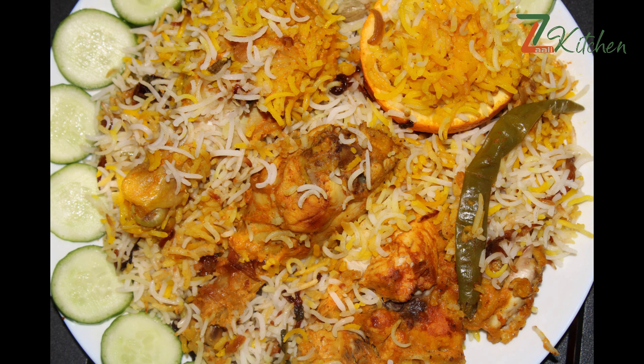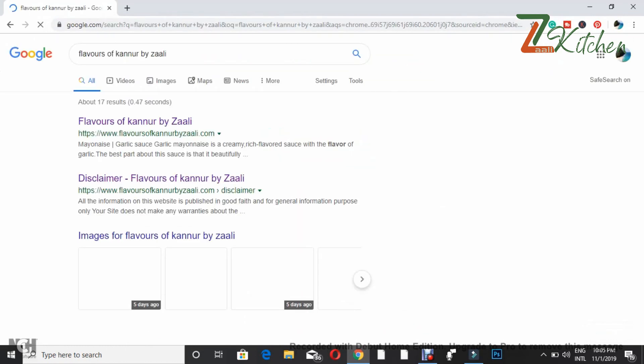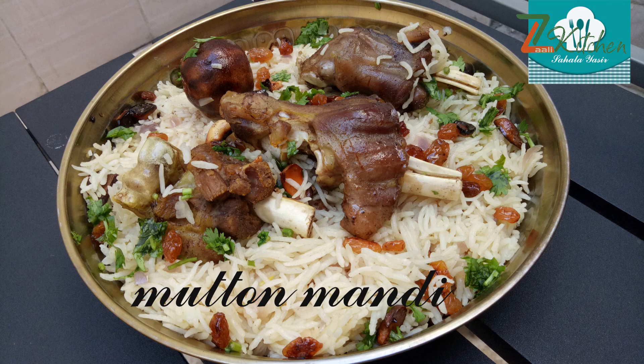If you subscribe to this channel, please like and share. I have a website called Flavors of Kandu by Sali — I will link to that. I will type the recipe — please visit the recipe. Thank you.